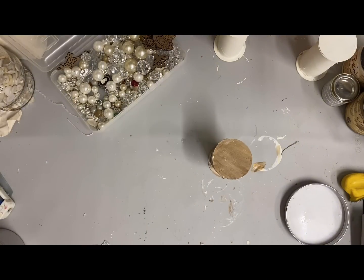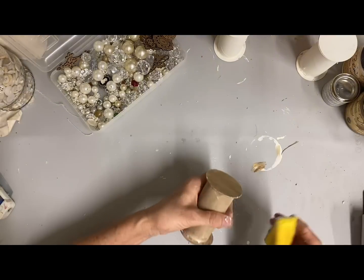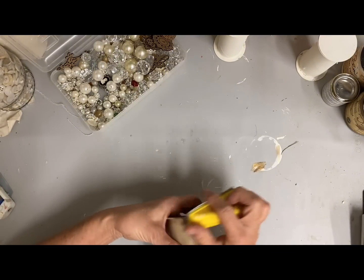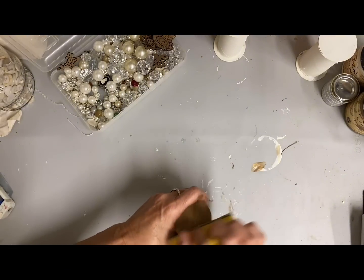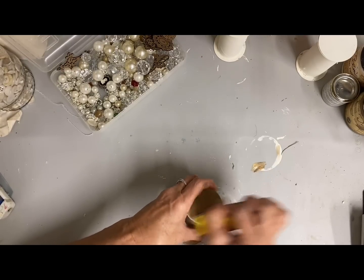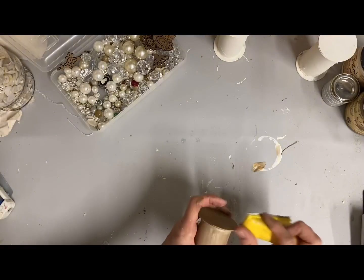Now some people put a little Christmas tree in their craft room, and these would be so cute on that sort of a tree. These are not limited to Christmas — I am doing some stocking ahead with my crafts for Christmas so I am going to be using these for that, but they're not at all limited to Christmas. They can just be a bowl filler or just something that you set around to decorate with in your craft room.